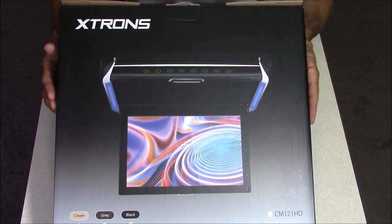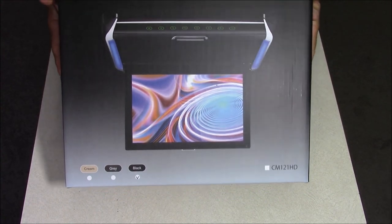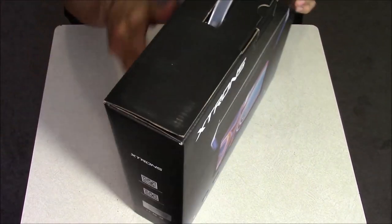Hey everybody, this is CLS All In One, and I just picked up this roof mount flip down monitor for my vehicle made by Extrons with a 1080p HD screen. So let's check this out.